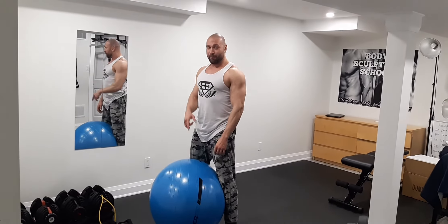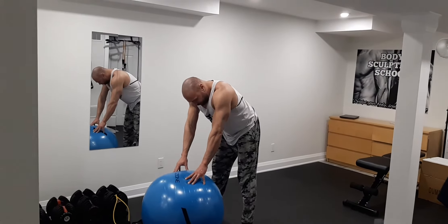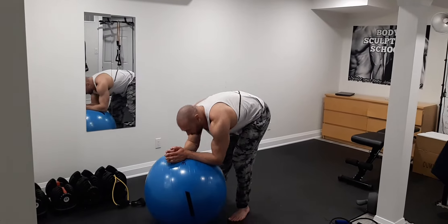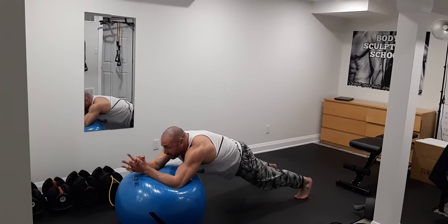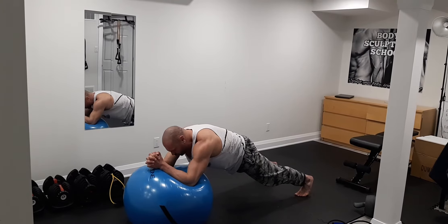Abdominal routine: ball roll out. You are going to go down into a plank position on the ball and then you are going to roll the elbows up on the ball, pause, bring it back using your abs and serratus — nice control movements.